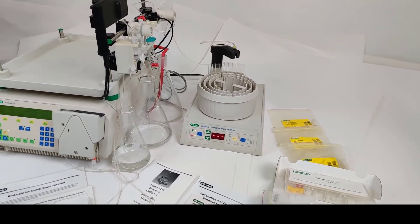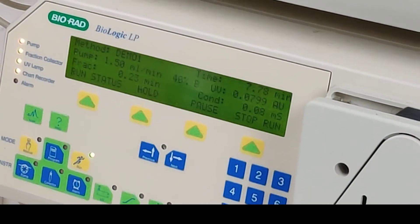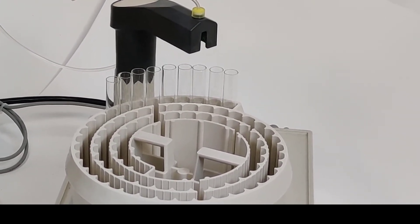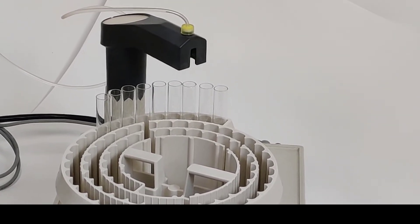It comes with the instruction manual. The fraction collector is about to move again — in about 10 seconds it's dispensing the samples.